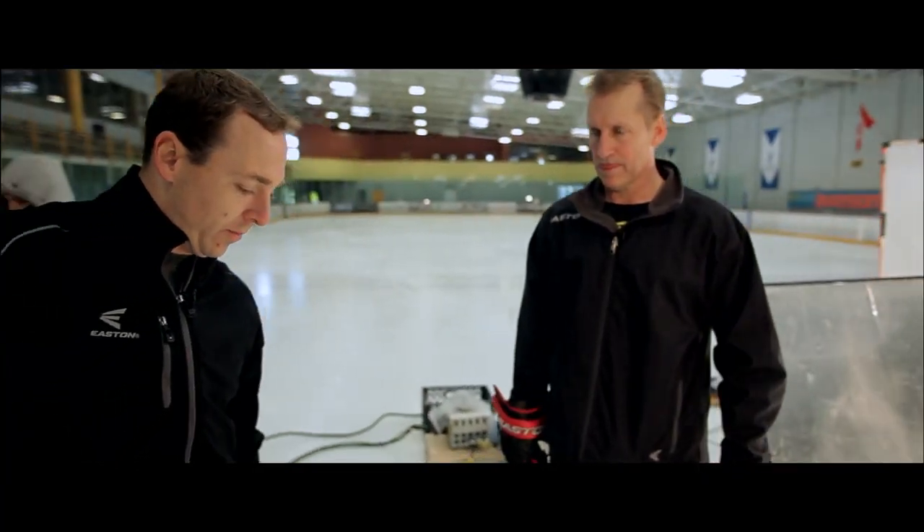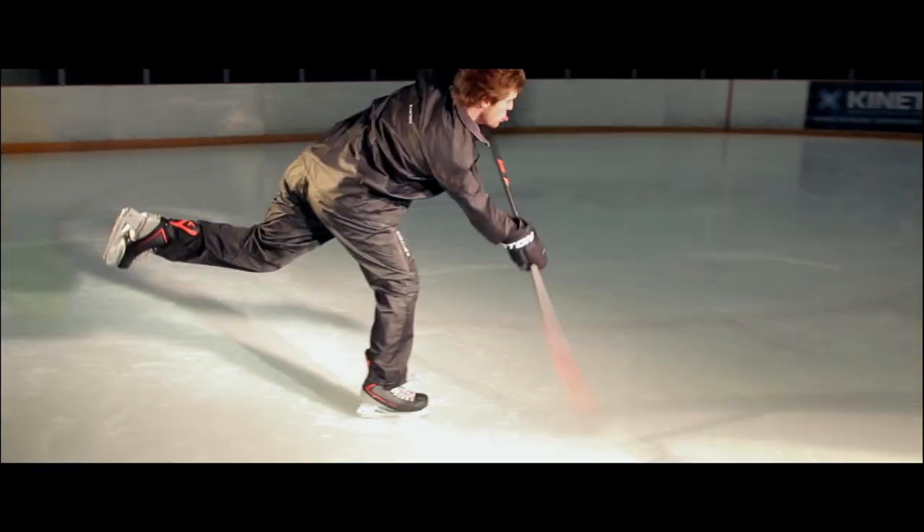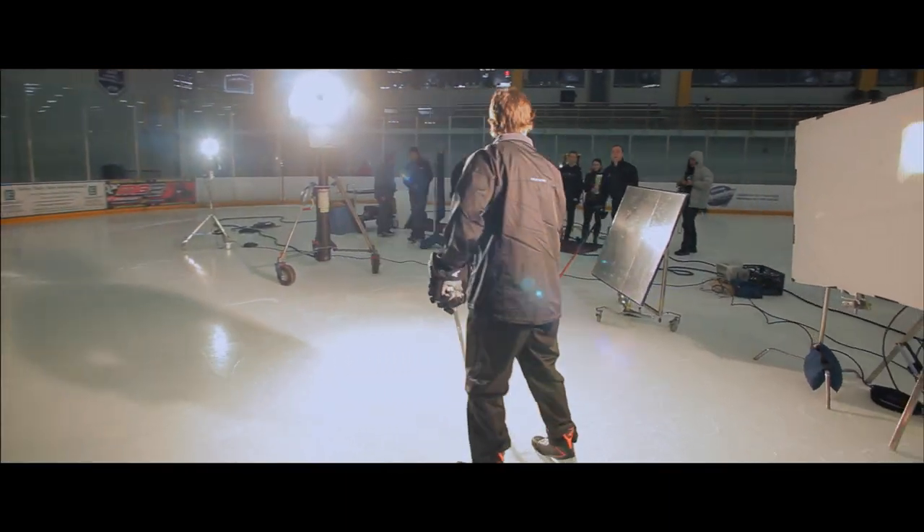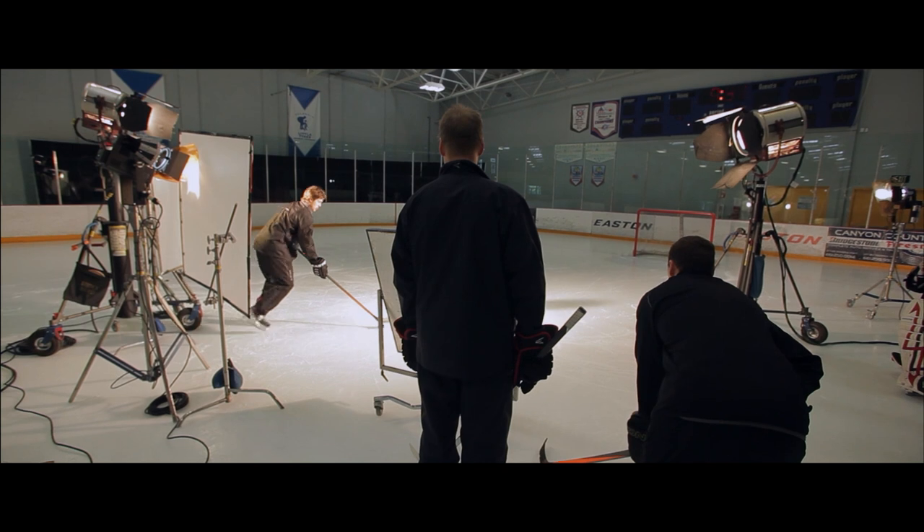Mike Mountain came up to me and said he wanted to know more about what I was looking for in a stick. We talked about blade flexing — he was interested because he hadn't heard that before, and then he wanted to know more. With Easton, I think the one huge thing they have going for them is their open mind and they want to be the best.